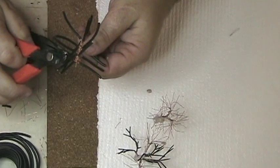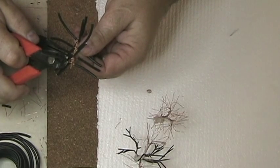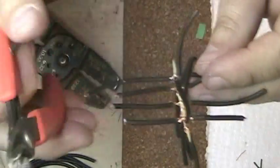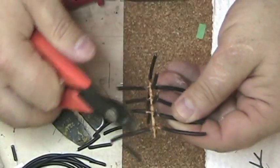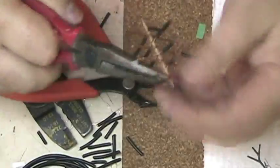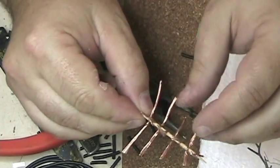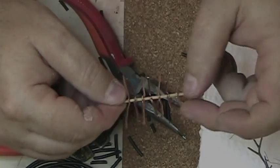Now I'm going to cut this off fairly short. I'm not sure how short I should cut it, but I'll try this. Alright, I've got this alternating here — it's got the shape at least.